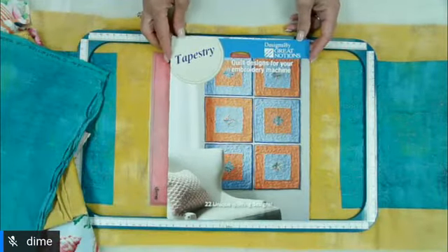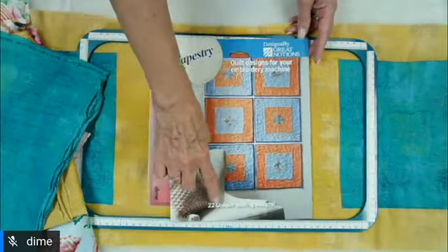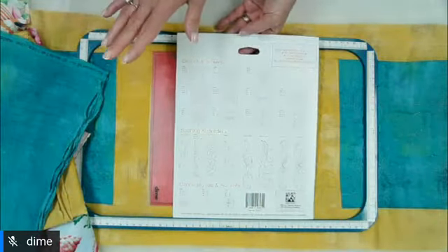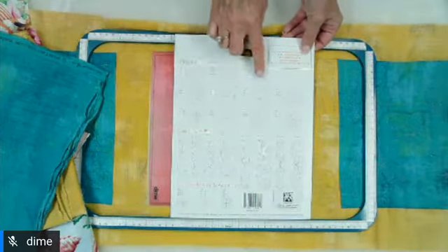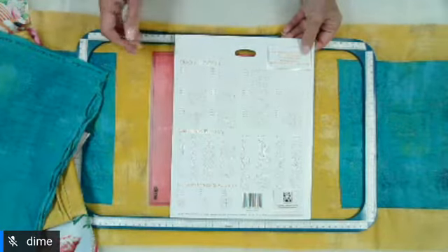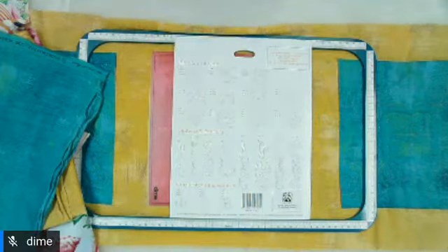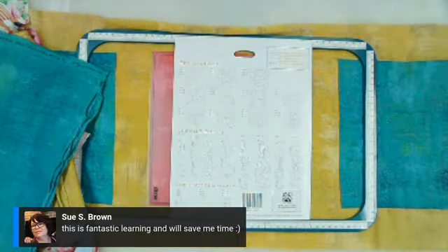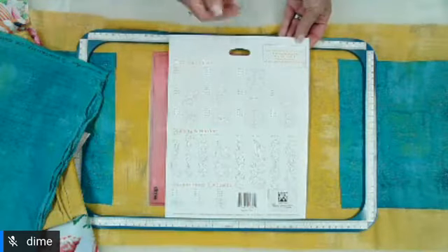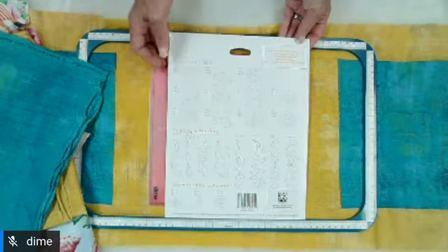The embroidery design I selected to decorate these Moda fabrics is our new Tapestry collection from Great Notions. This is a beautiful collection of quilting designs — there are 22 unique designs in the collection, each in three different sizes. There's a CD inside that we'll ship to your house. If you have a 4-inch, 5-inch, or 6-inch hoop, you can use any of those hoops for these designs. Because they're running stitches, you can resize them in software and also at your machine without having to worry about changing fills or any of that when you resize.